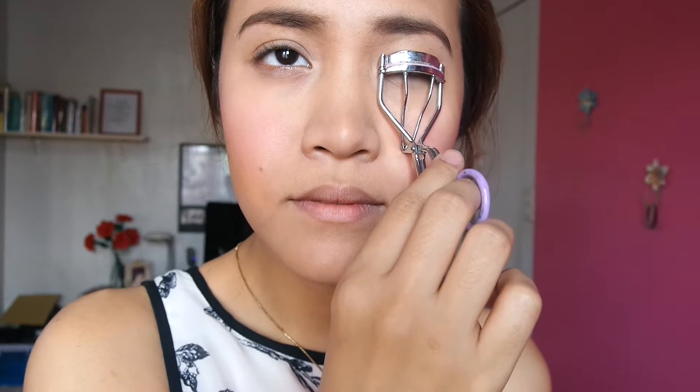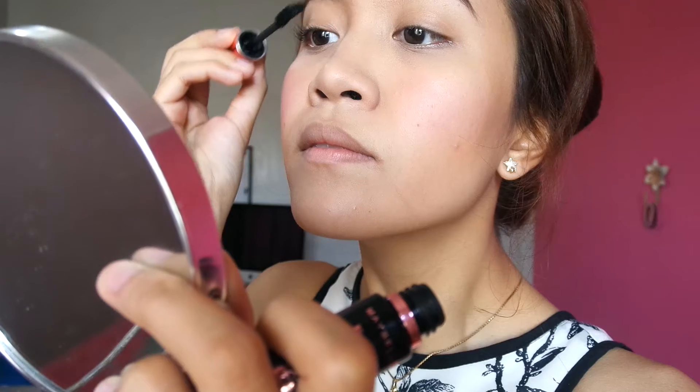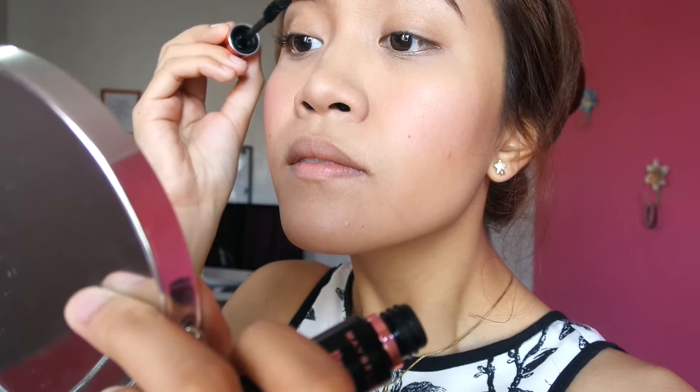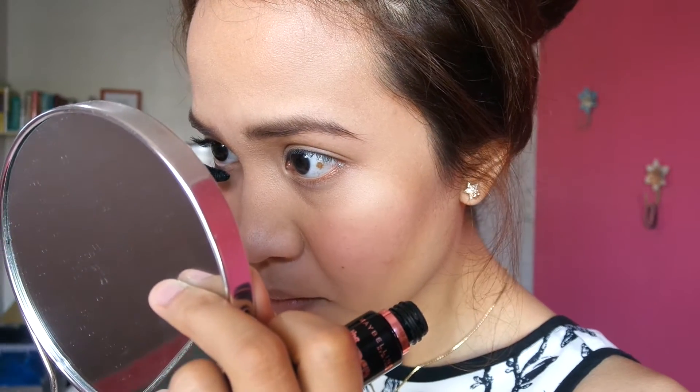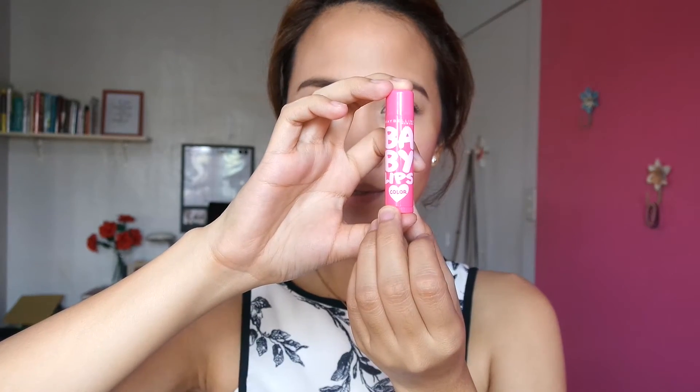Next, I'm going to curl my lashes to prep for the mascara. I'm using the Maybelline Hyper Curl Volume Express Mascara — if you haven't seen my review about it, go ahead and check out my videos. Since we are already on the subject of eyes, I'm going to take my same Nichido pencil that I used for my brows and tightline my waterline just to add more definition to the eyes. Then the last thing is I'm going to use my Maybelline Baby Lips Lip Balm — it gives a little hint of pink color to your lips and I absolutely love it. It's so handy and I really like the color.